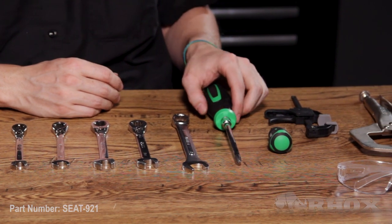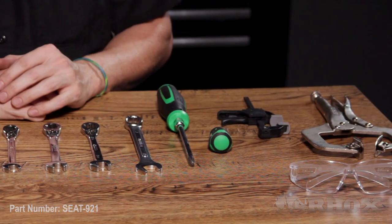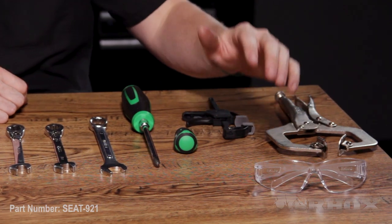We have a normal Phillips head screwdriver and we have a stubby Phillips head screwdriver. We have a couple of clamps, and of course, some safety glasses.